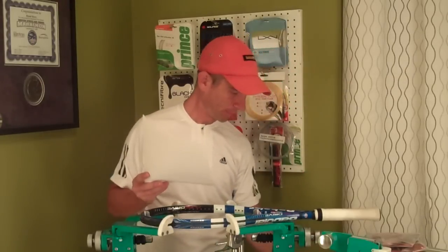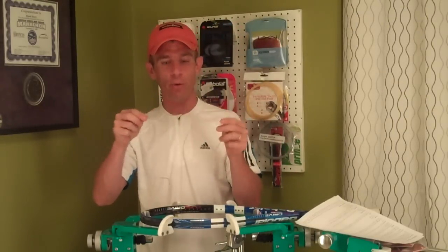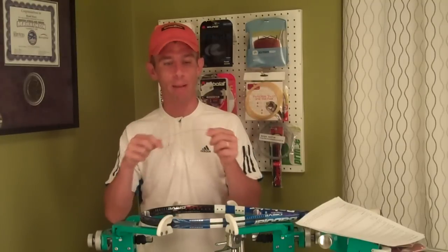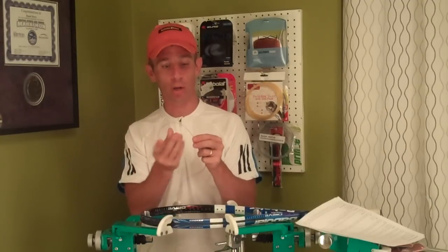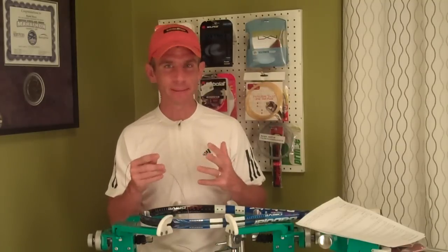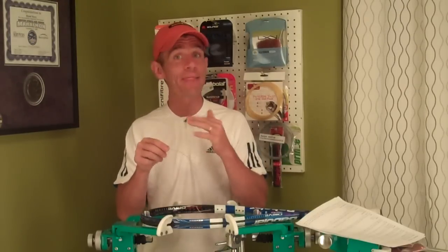I strung it up last weekend and it's got a really good feel to it. It wasn't any easier or harder to string than most other co-polyester strings — about the same as far as coil memory and being able to weave the crosses. A lot of cheaper co-poly strings tend to have this cheap plasticky look and feel to them — not a solid feel — and that is not the case with this string.